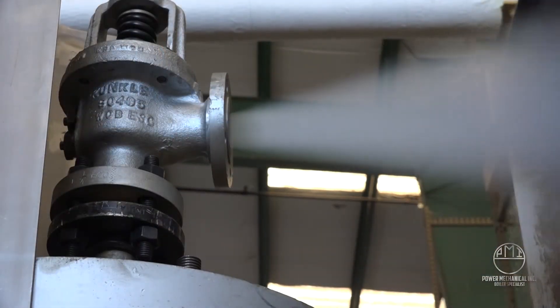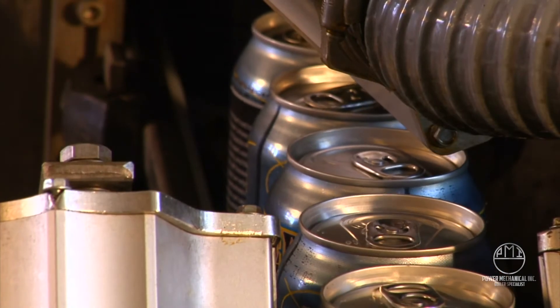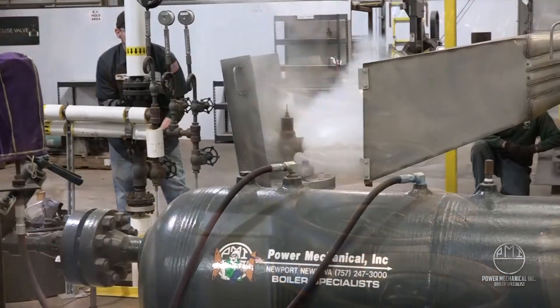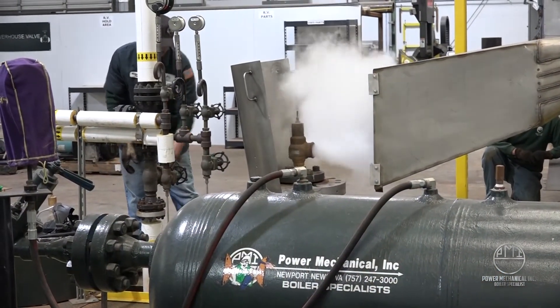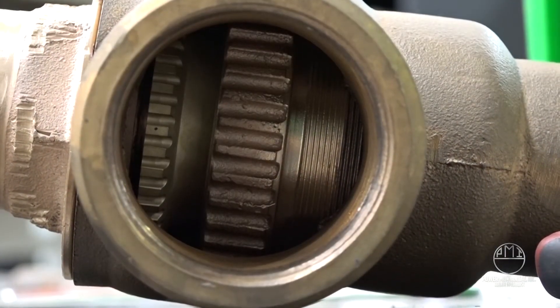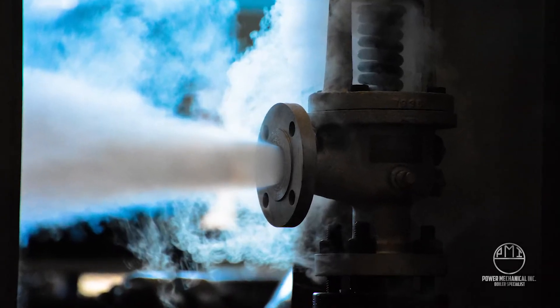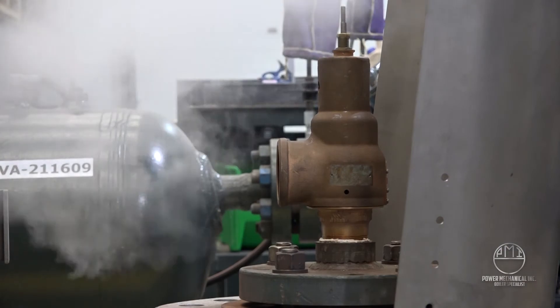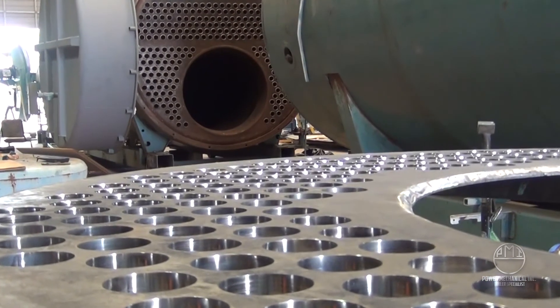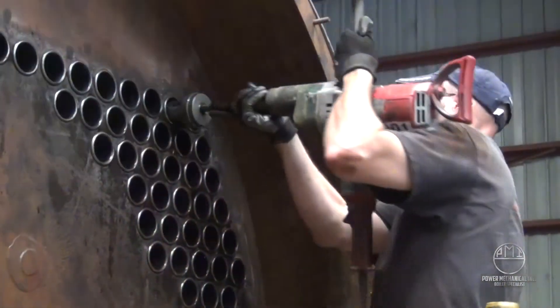Around the world and around the clock, steam is being used throughout numerous industries for numerous industrial processes. The safety valve is yet another one of the key players in this fascinating world of steam production. Contact Power Mechanical Incorporated for more information on safety relief valves — from testing and certification, sales and service, Power Mechanical can keep your plant going at full steam. Thanks for watching, and be sure to subscribe to our channel for more great videos from Steam Nation.